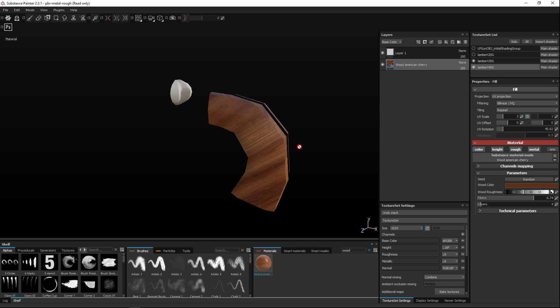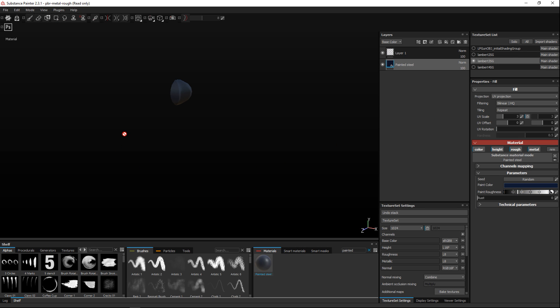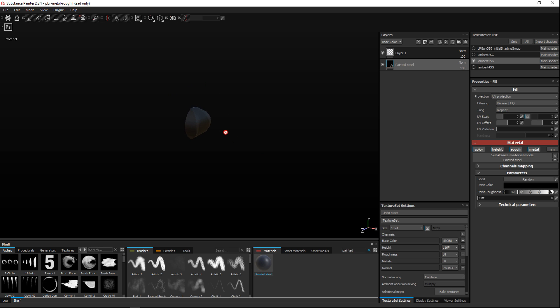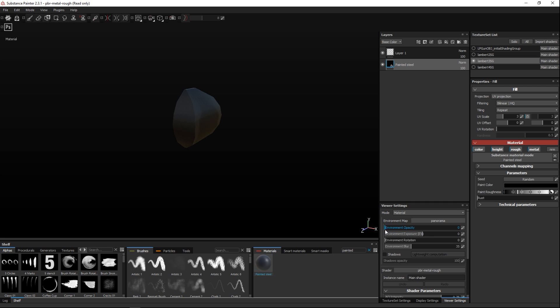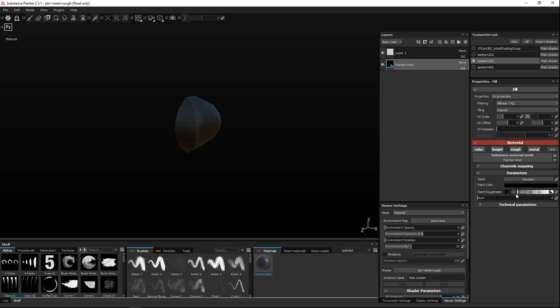The next segment up top needs to be a metal, so we'll go with Painted Steel. Make sure you've got that layer selected. I want it to be fairly black, so I'll change the color and drag it down. You can go to Viewer Settings and increase the environment opacity for a better view. I'll tweak the paint color and roughness, and then let's add some rust — because it's such a tiny part, adding rust gives a nice effect.